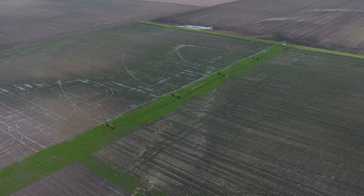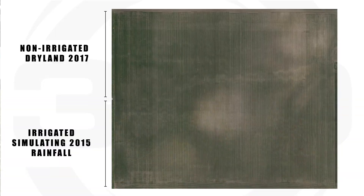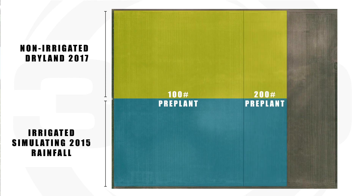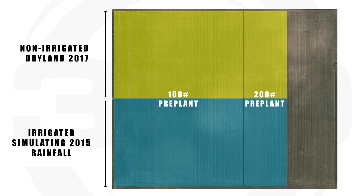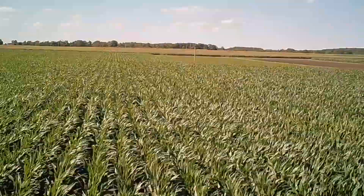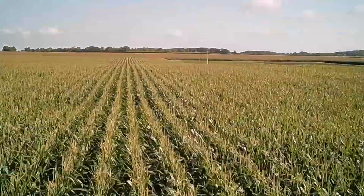The field behind me is a nitrogen study. To set this up, we did blocks at 100 pounds of pre-plant nitrogen. The next block had 200 pounds pre-plant — all in and all done before the planter ran. And then we have a block of just 30 units with the planter, which gives us the opportunity to watch how nitrogen works throughout the growing season.